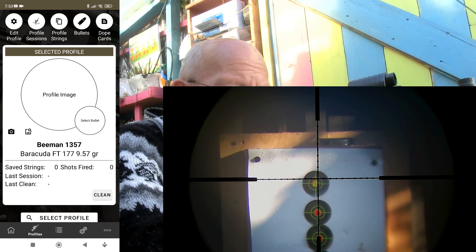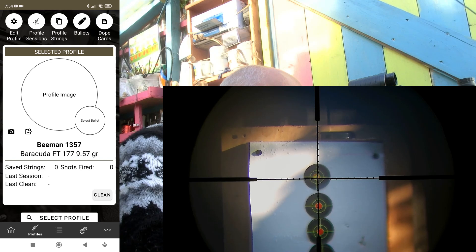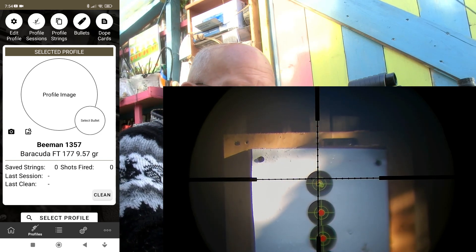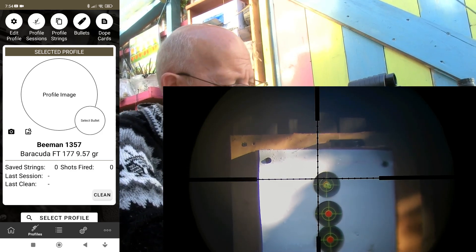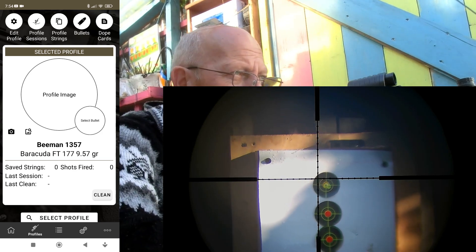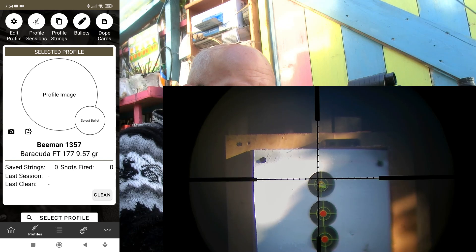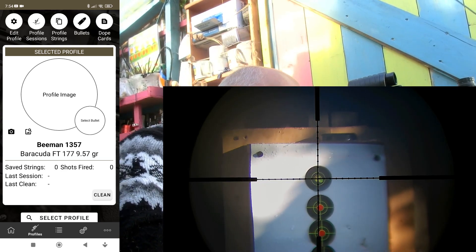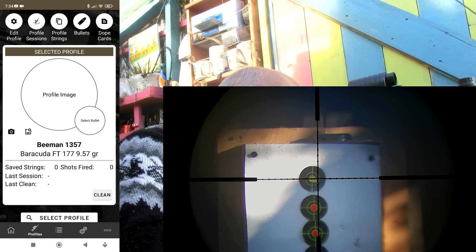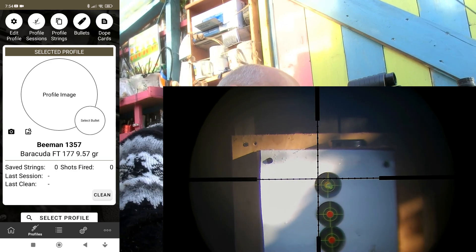Shot 1: 710.8 fps. Shot 2: 700.5, 10.something. By the way, I haven't got a full tank on the rifle — it's around about 2,500 psi. Shot 3: 700.5, 10. Really good. Shot 4: 700.3, 10.55. Fifth shot.